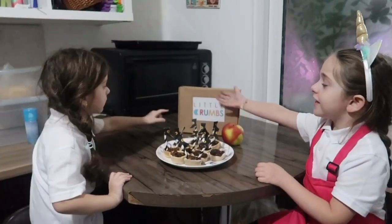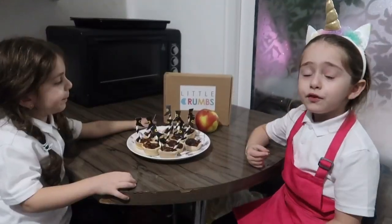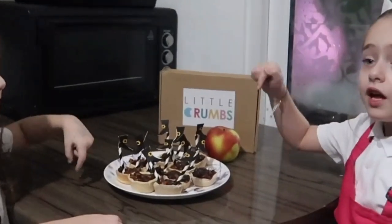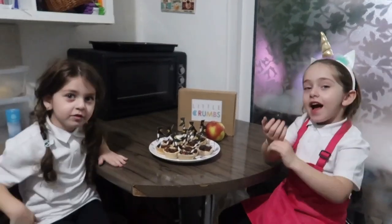Thank you Little Crumbs for sending me this box. We had so much fun making it. I want to learn more about Little Crumbs — check the screen below. And don't forget to subscribe. We love you. Bye bye!